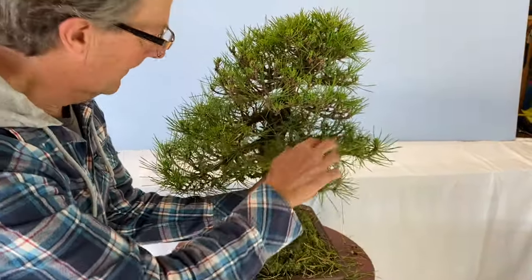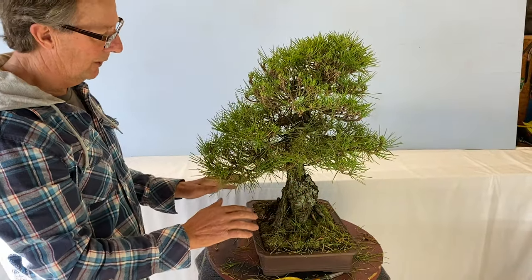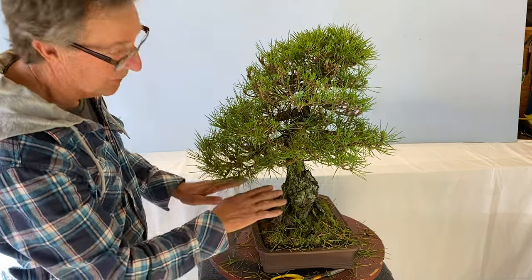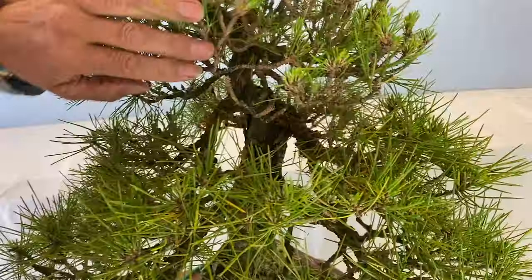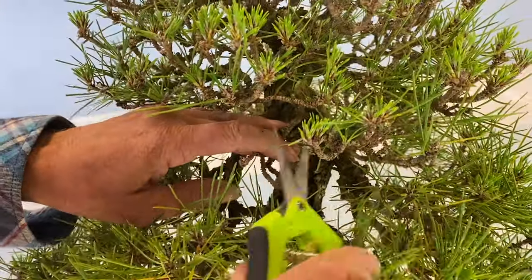As a tree gets older, the bottom branches drop off. A 200 year old tree will have no branches for the first 20-odd meters; a young 50 year old tree has branches most of the way down. So we're trying to make the tree look as old as we can. This branch tucked in underneath is being killed off just by bad management.